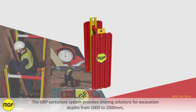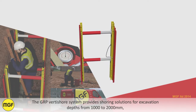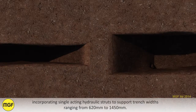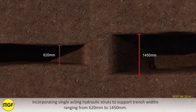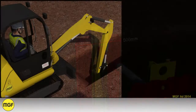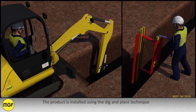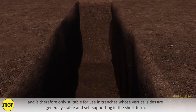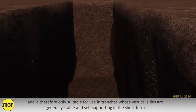The GRP Vertishore system provides shoring solutions for excavation depths from 1,000 to 2,000 millimetres, incorporating single acting hydraulic struts to support trench widths ranging from 620 to 1,450 millimetres. The system includes a 500 millimetre wide backing board to provide additional protection from loose material in the trench walls. The product is installed using the dig and place technique and is therefore only suitable for use in trenches whose vertical sides are generally stable and self-supporting in the short term.